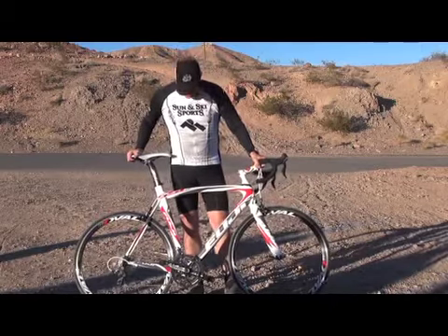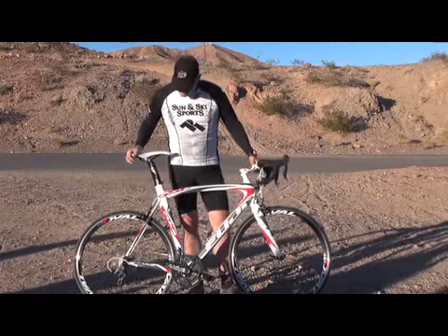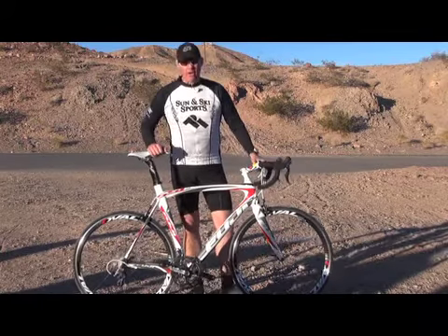Hi, I'm Stan with Sonoski Sports. I rode the Fuji SST 2.0. Great bike. Great components all the way through. It's got high mod carbon.